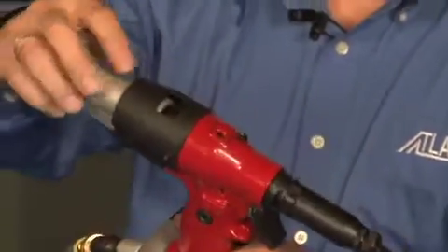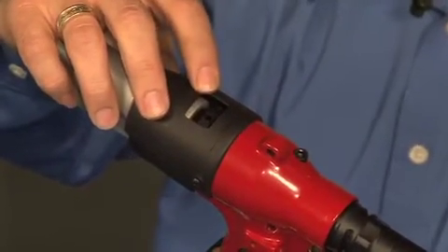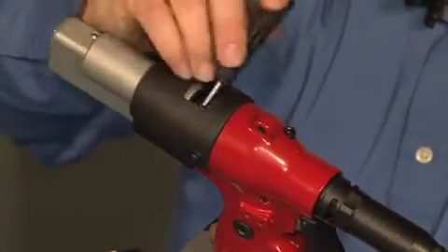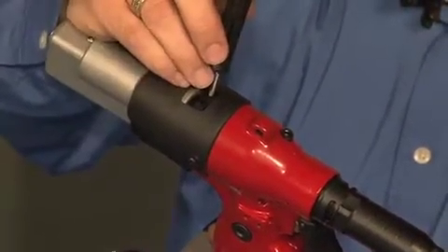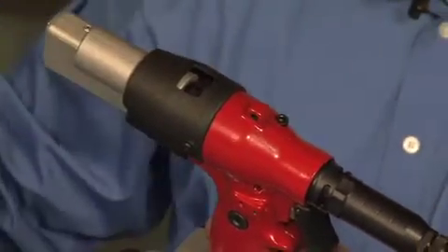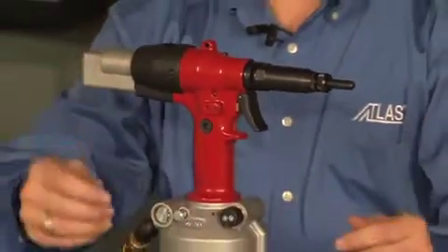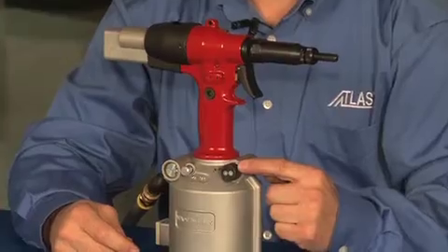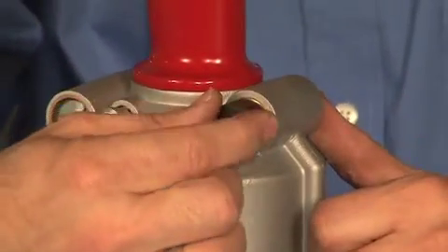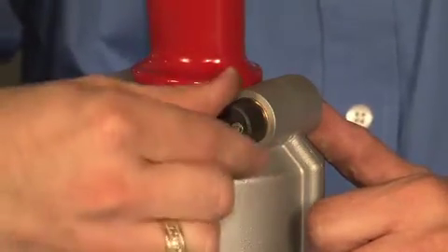On the very top, this is where you can manually adjust your stroke. This will be a positive stroke. You'll take your tool and rotate it counterclockwise to increase your stroke or clockwise to decrease your stroke, and that'll be a mechanical stop. This tool also offers a pull-to-pressure function, where you have a pressure valve — turning clockwise increases your stroke and counterclockwise decreases your stroke.